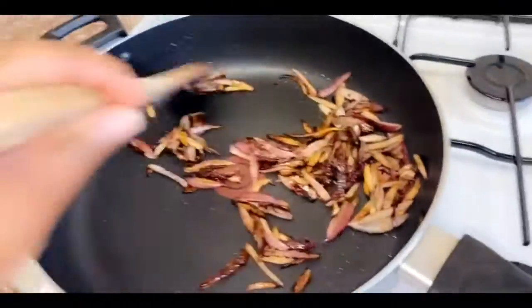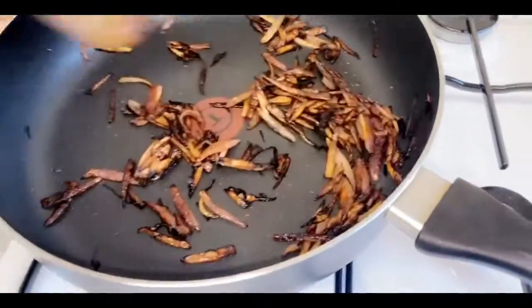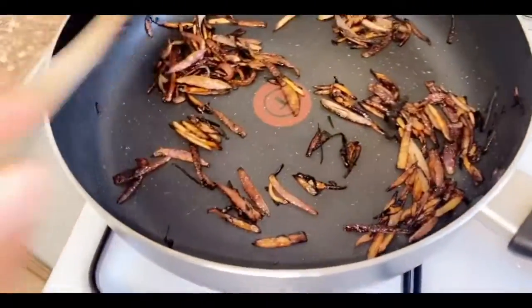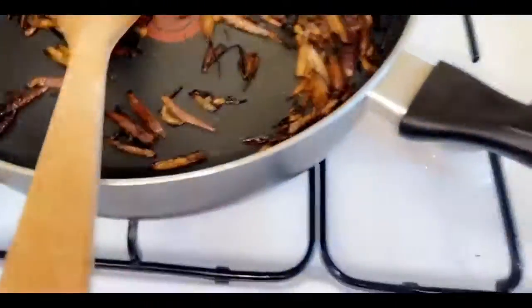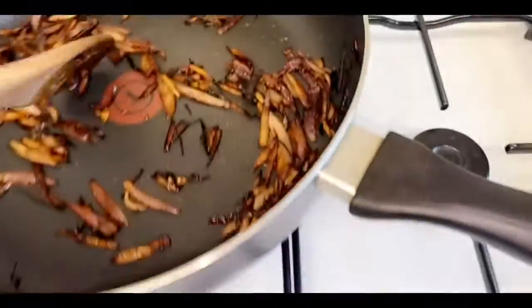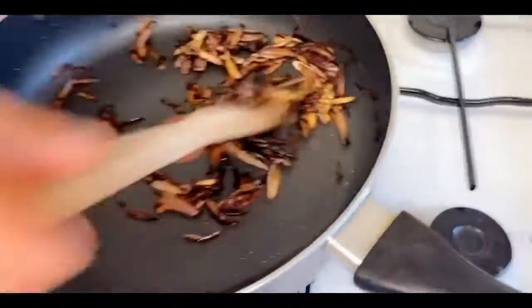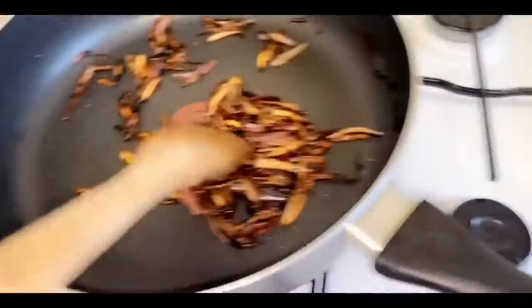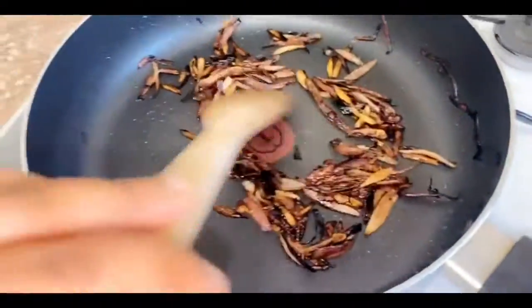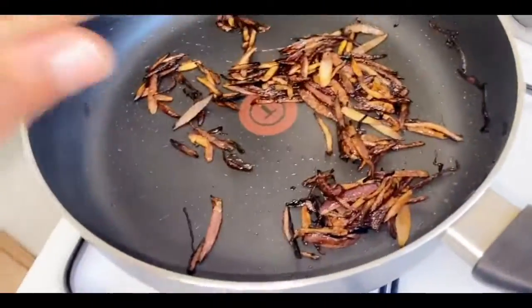You can also serve it with basmati rice. You can see our onions are the color we want — absolutely amazing golden brown. So what you want to do now is turn your gas back to the lowest setting. We've got three minutes left of the 12 minutes, but if your onions come up to this stage, just move on to the next stage. You don't want to carry on any further because you will burn them.